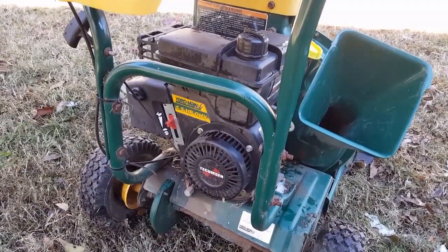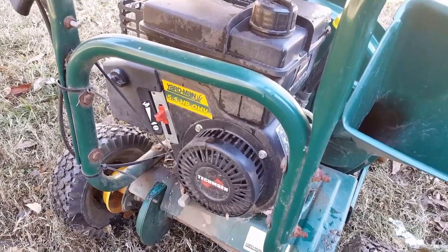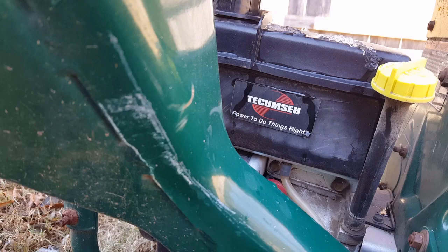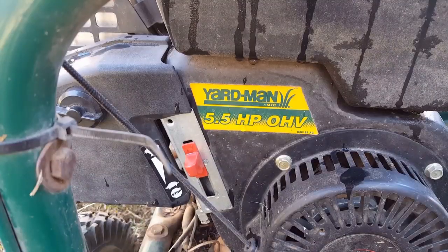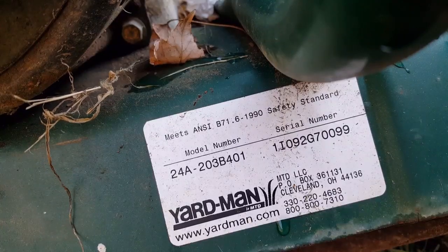This thing sits most of the year doing absolutely nothing, and after some time the air will leak out of the tires. If I move it with flat tires, the bead will unseat from the wheel, and I then have to reseat them which is a huge pain. I'm going to do exactly what I did in a previous video when I had tire issues, but on a different piece of equipment.